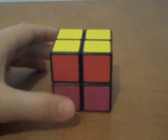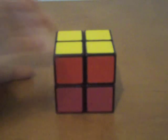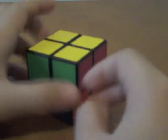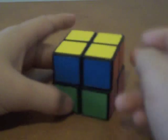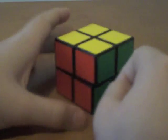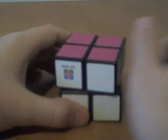Then you're going to have either the same situation where you just repeat the same step, or you're going to have two reds, two greens, two pinks, and two blues. So what you do is just turn until they all match up — green, green; red, red; blue, blue — and now you have your two by two completed!